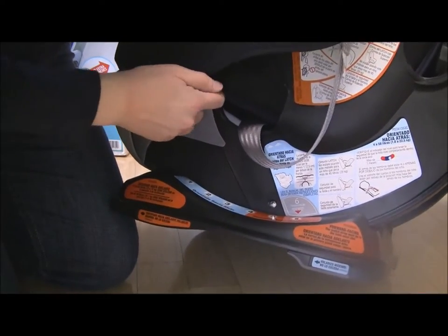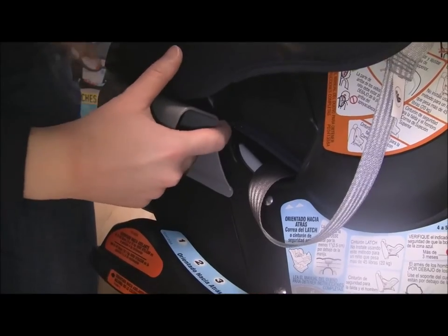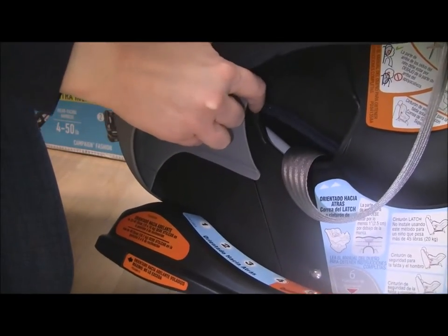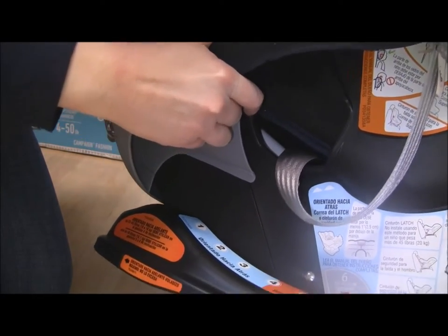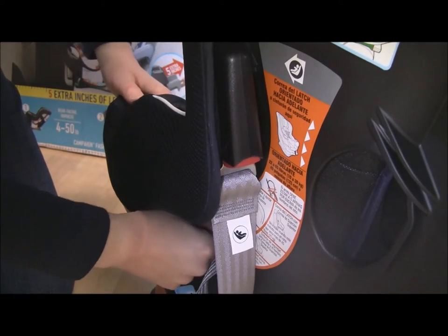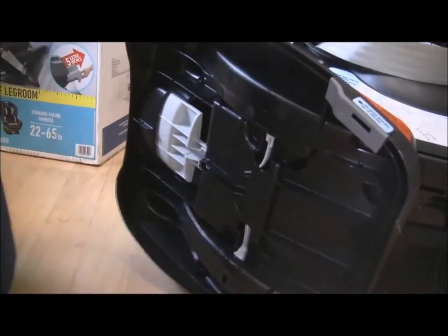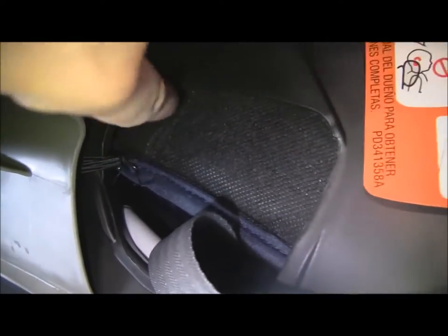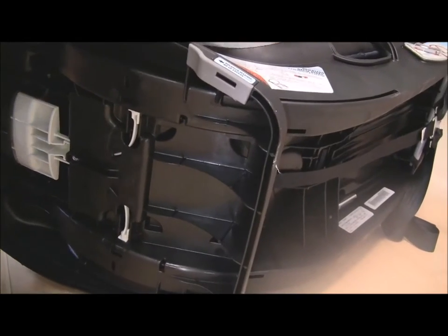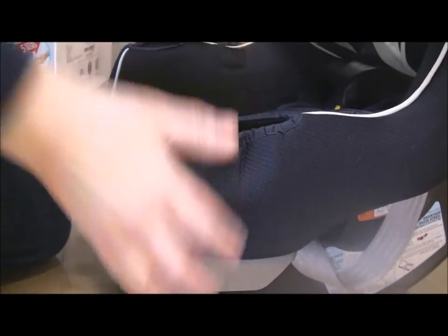To get the seat cover off, there is a little elastic tab — elastic tie — it's all black on dark blue, so it's hard to see. There is a little elastic tie connected to a little hook. You undo the elastic from the hook. So there's the elastic tab holding the seat cover in place, and there's the hook. Undo the elastic from the hook and that releases the seat padding.